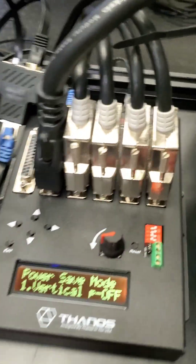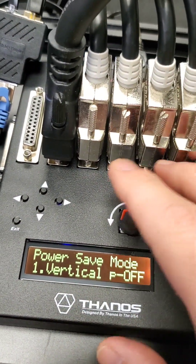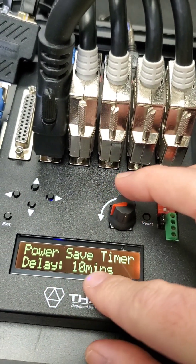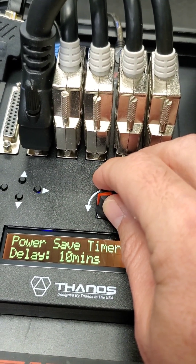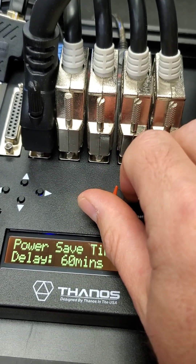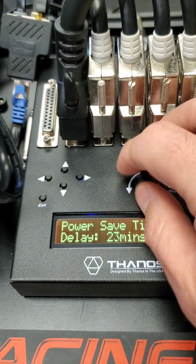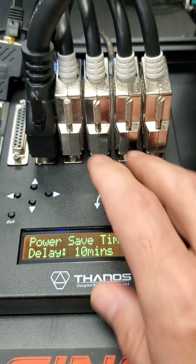These servo drives are cooling, so they're not going to overheat too much, but you never know if some condition happens. You can have them power off after a while. You can adjust the timer — leave the default in minutes or increase it up to 60 minutes delay, so it won't power off while you're in the middle of adjusting things. I keep it at about 10 minutes, which is a good time for me.